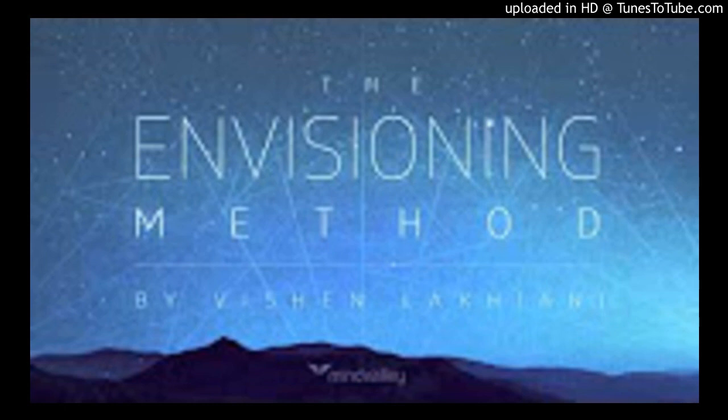Let's begin. Find a comfortable position and close your eyes. As you continue to practice, you will find yourself being able to relax easier and faster each time.